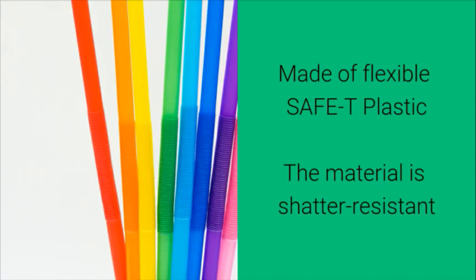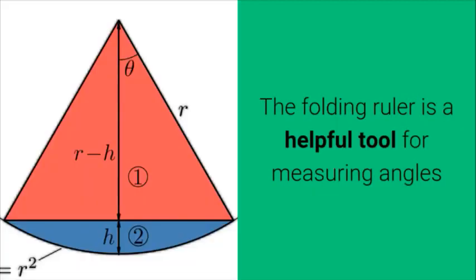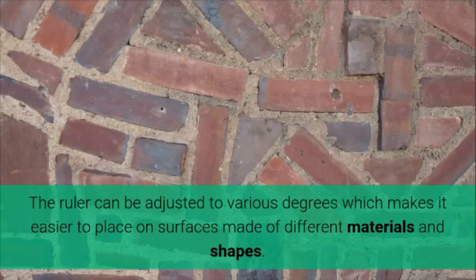The material is shatter resistant. The folding ruler is a helpful tool for measuring angles. The ruler can be adjusted to various degrees, which makes it easier to place on surfaces made of different materials and shapes.